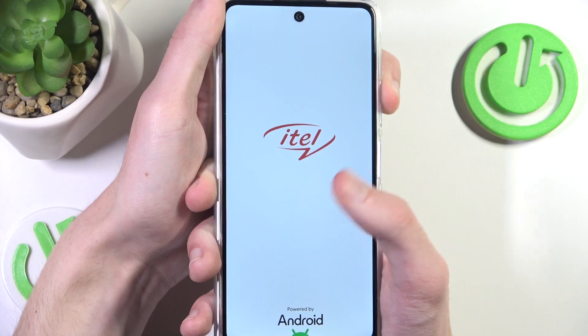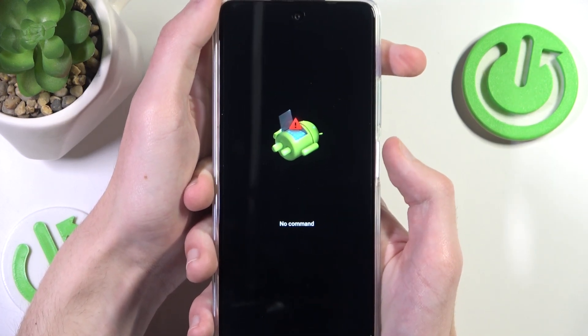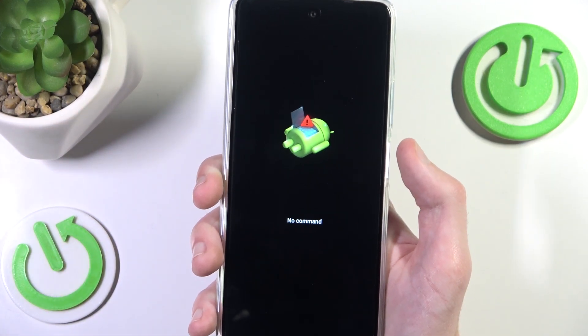If it doesn't work for you — because it's not always working — then you want to just turn off your phone once again and try again.